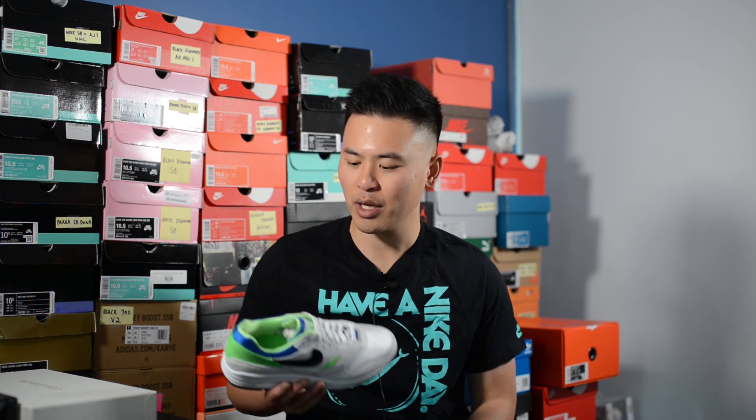How's it going YouTube? It's Sean here and I'm back today to give you guys a review of the Nike Air Max 1 DNA Chapter 1 in the Scream Green Huarache colorway.